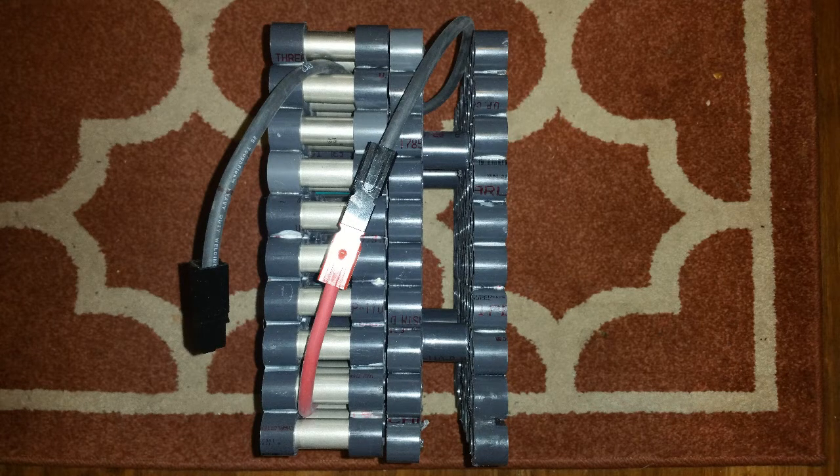The battery on the left is a completed battery — it was the first one I did. The one on the right is the holder that has no batteries in it yet. That cable and that's how they will be wired up. That black one that doesn't have a connection will go down to the inverter, and then the positive will go to the negative, and the positive off the next one will go to the negative through 7S. And that's how it's done.